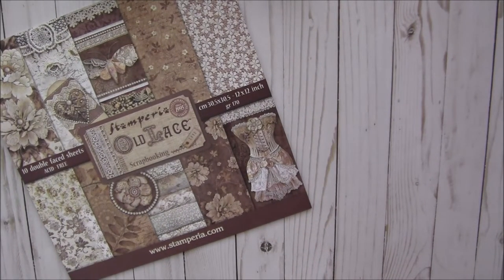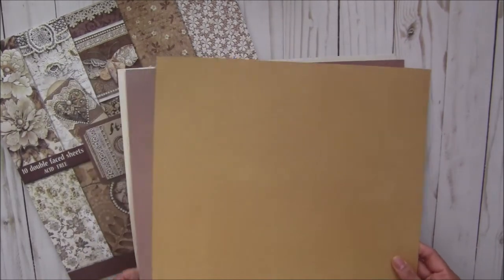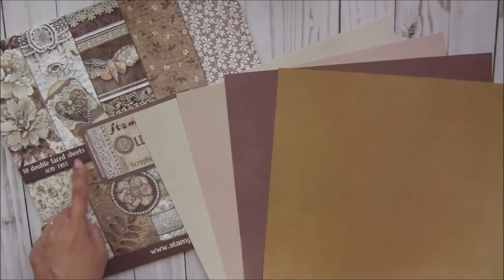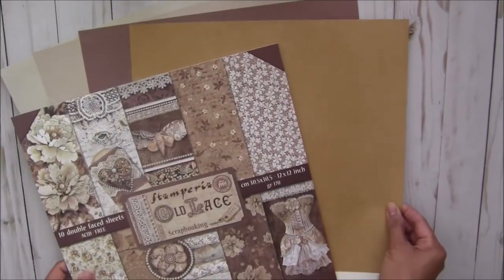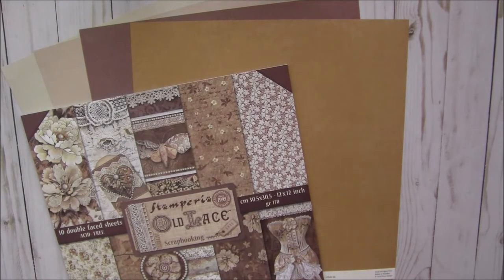Let's move on to the solid papers. I have included beautiful Beyond Design solid papers — they are really good quality. I have included four colors that perfectly match this kit and these papers. They are in 12 by 12 size.